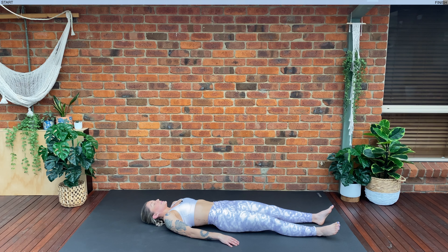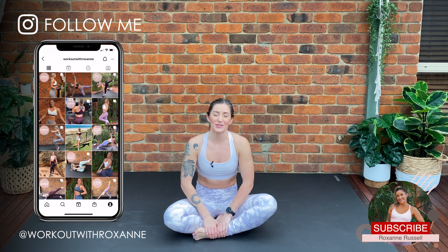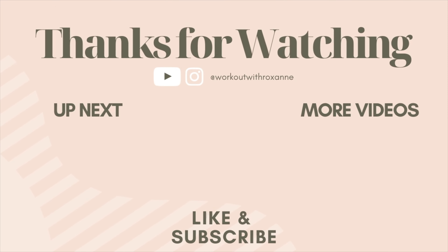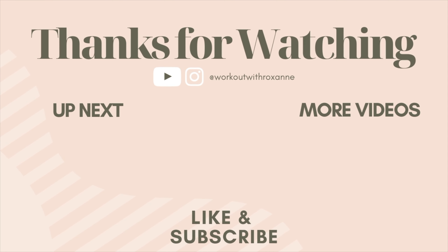And when you're ready, opening your eyes, slowly coming back up to a seated position on the floor. And we are done. Thank you guys so much for joining me today for your 15 minute stretching session. I hope you guys are feeling all nice and relaxed, and your joints and your muscles are feeling lovely and stretched out. Hope you guys have a wonderful rest of your day. If you guys did enjoy this video then hit that like button, hit subscribe, and I will see you all again in our next session.